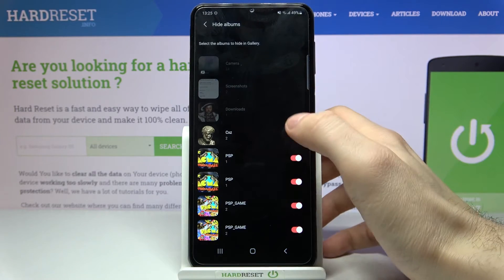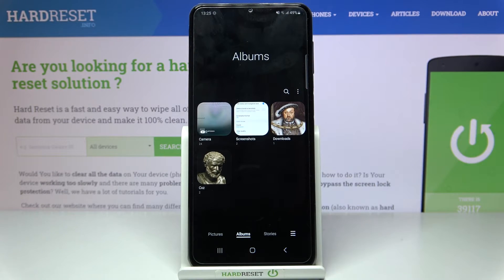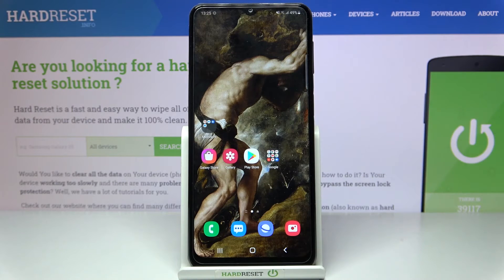If you want to unhide them, just go to this section one more time, unhide these albums, and they will appear again.